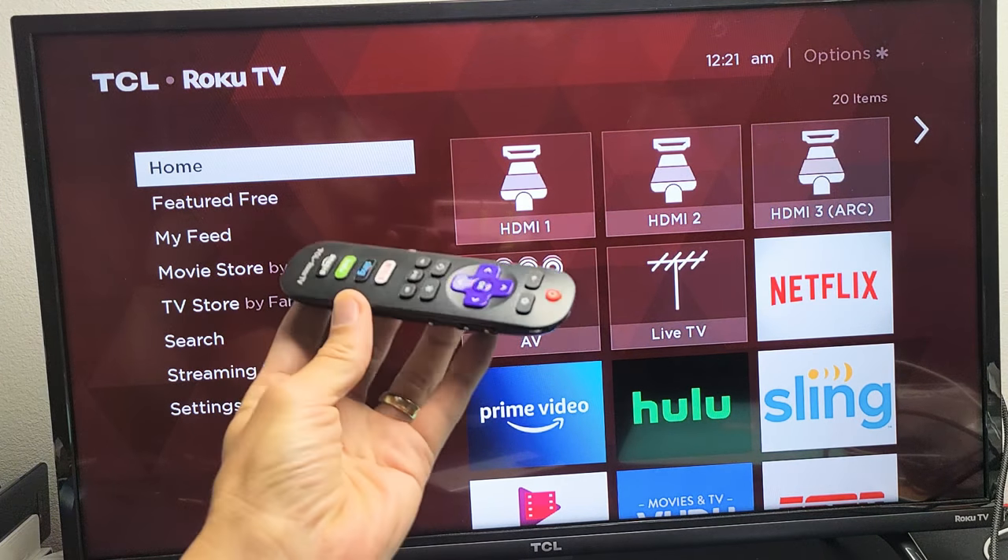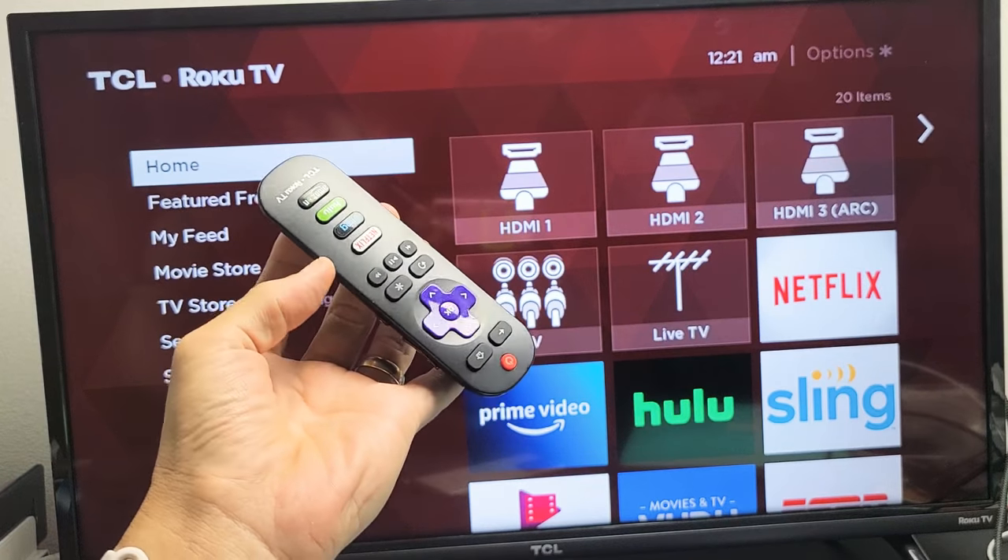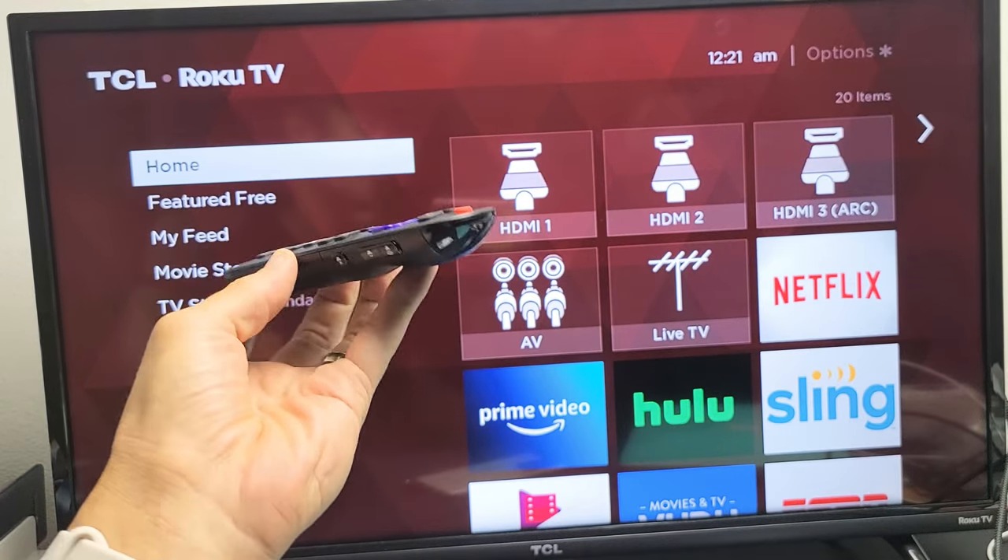If you don't have this remote, I'll put a link below where you can buy a replacement remote. It's pretty cheap, usually around like $10. Anyway, good luck.